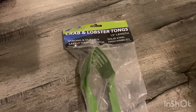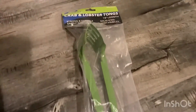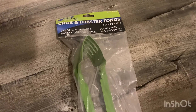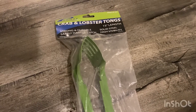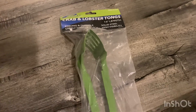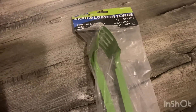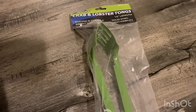We got these crab and lobster tongs — they are 15 inches long, solid steel, and high visibility. These are also from Pomar and we got them from Walmart for five bucks, which is a deal in our opinion.